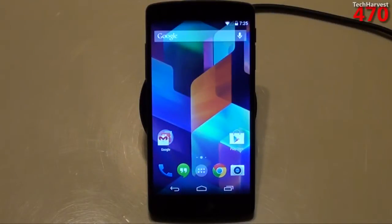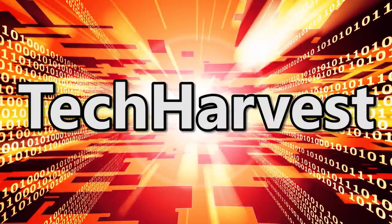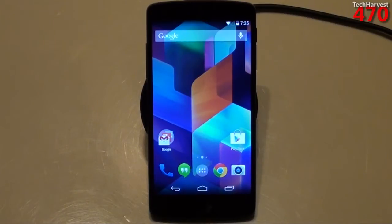In this video, we're going to take a look at the specs of the Nexus 5 running Android 4.4 KitKat. We're going to try and make this a very quick video — I just want to give you all the specs, everything you need to know about the Nexus 5.